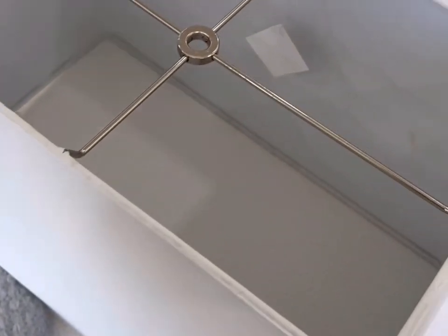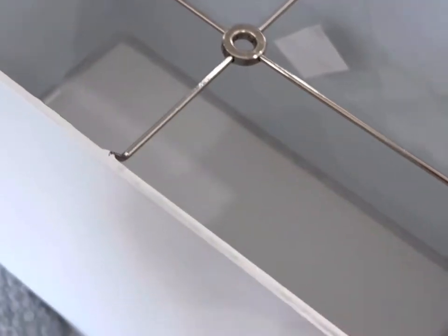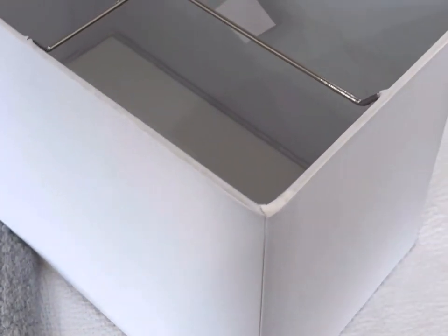I did find a lampshade that was the right color, right size from Home Depot, and it was cheap — about 30 bucks — but it has a spider fitter, which means it secures from the top. So I went on a hunt to try to figure out a solution, and that's what I'm so happy to show you today.